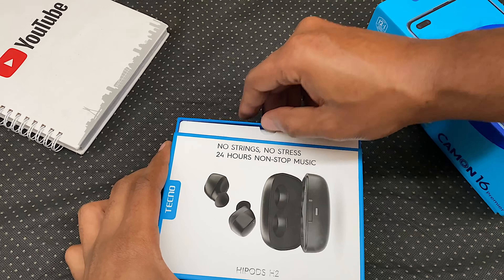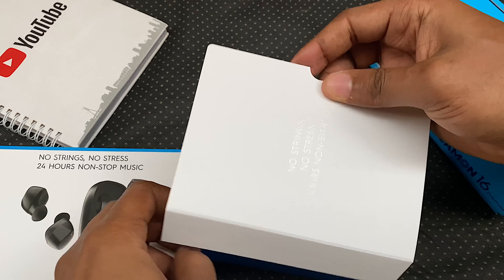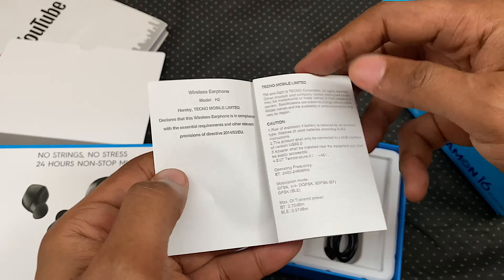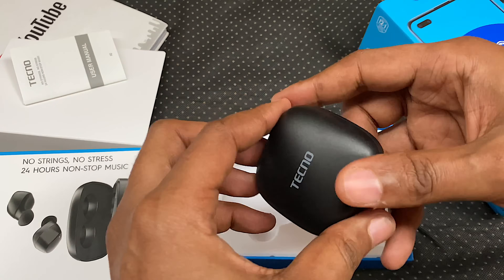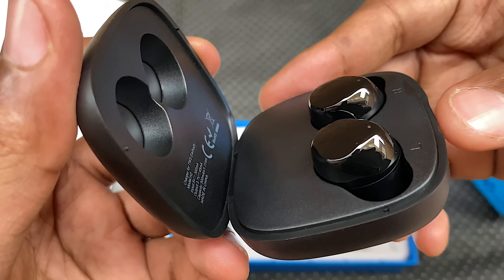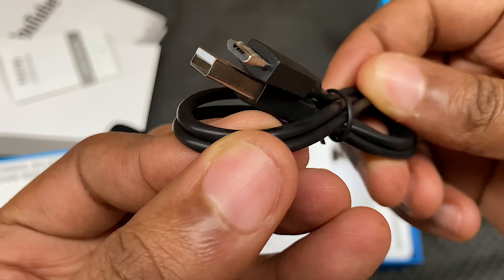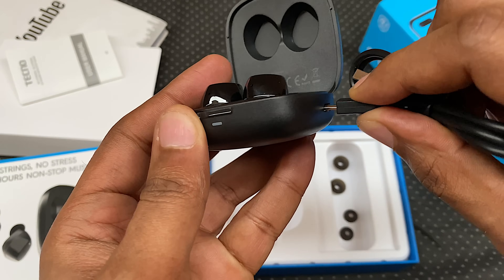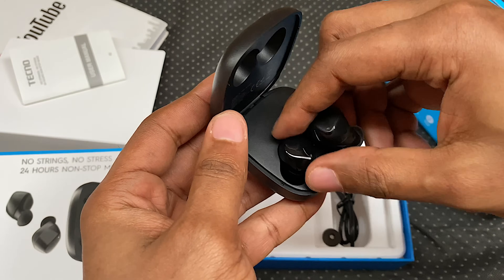Let me quickly unbox it. It slides to open. We have a note that says: no strings, no stress, 24 hours non-stop music. We have a user manual — no one reads it but sometimes be responsible and read it. This is the charging case and inside sits your left and right buds, or should I say left and right HyPods. You also get a micro USB cable and some extra earbud tips. The USB end plugs into the charging case and you can use your charger from the Camon 16 Premier or any third-party charger.